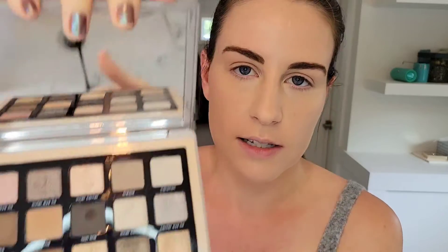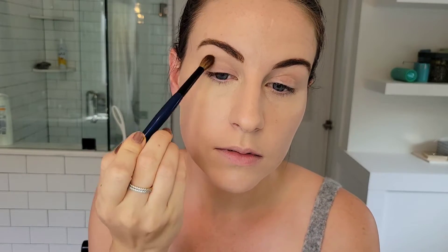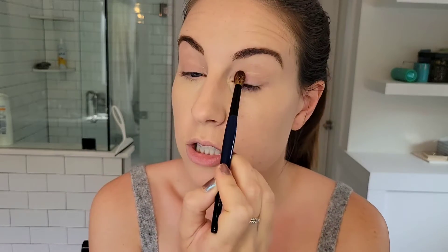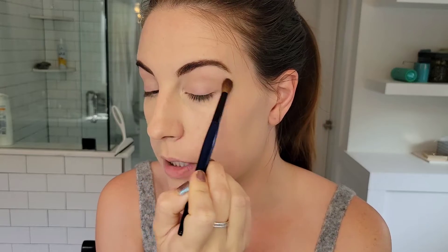I've already done my foundation, concealer, and brows as normal. First I'm going to go into this transition shade up here and then into the crease shade for the crease. This transition shade is super light so it doesn't even really show up even on my skin tone.